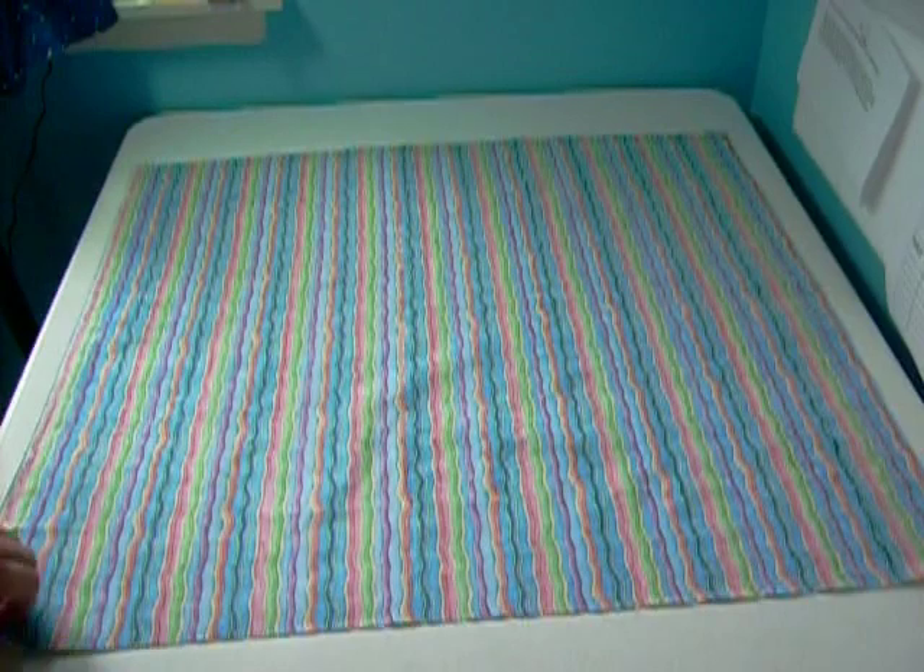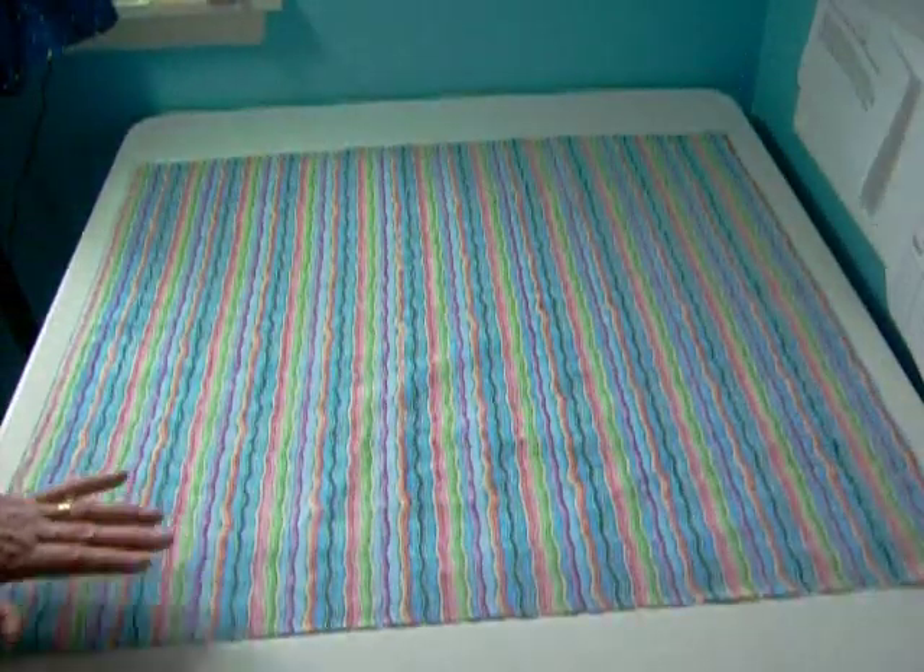Let's learn how to make our quilt sandwich. First, start with your backing fabric. Place it right side facing your table.